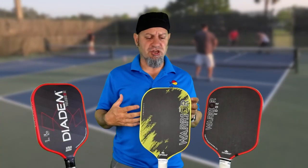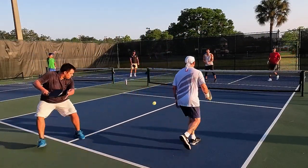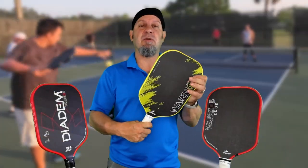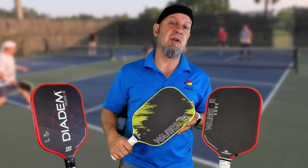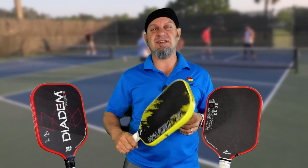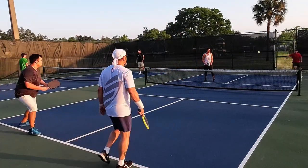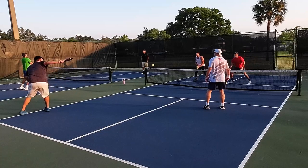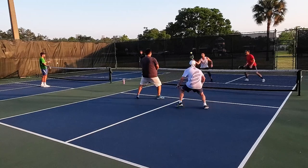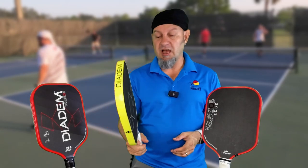I found it exceptional for counter-punching at the kitchen line. When I was up and ready to block, because it's 8.25 ounces it's still a very solid paddle — when the ball hits anywhere on this face, I'm getting resistance and ability to get a hand on the ball. My hands felt good because at 8.25 ounces it's not so head-heavy that you're drooping. I found I was able to hold my position better and wasn't letting the paddle droop the way heavier paddles cause you to.